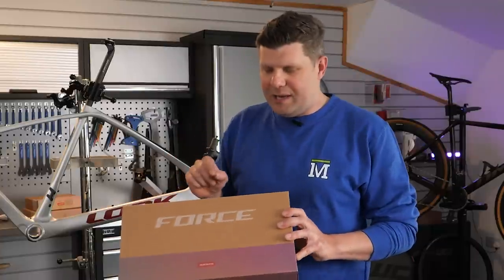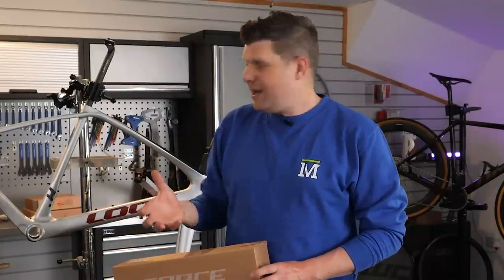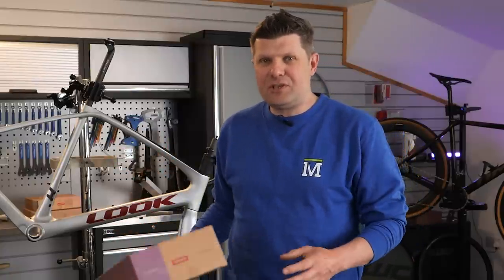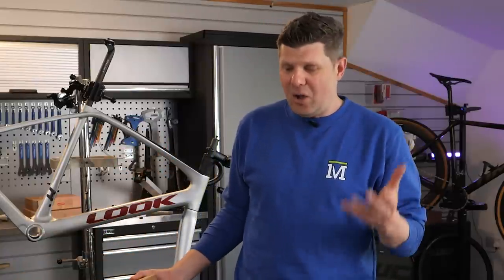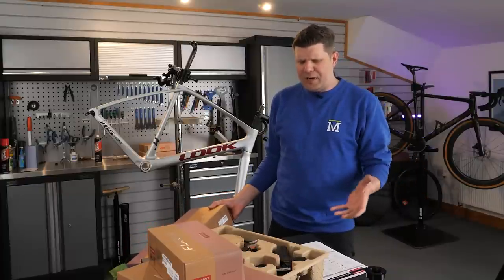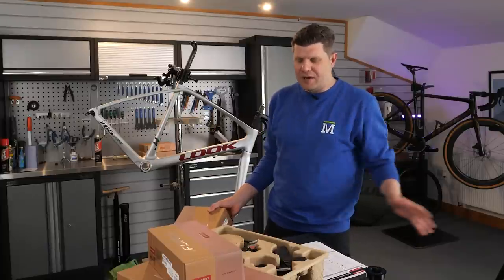I really want to celebrate the sheer versatility of this groupset. I've never known a point where we could have a sort of custom fit consultation with a customer and be able to choose so many options — it was mind-boggling. I would say this is now the most versatile groupset I have ever known.